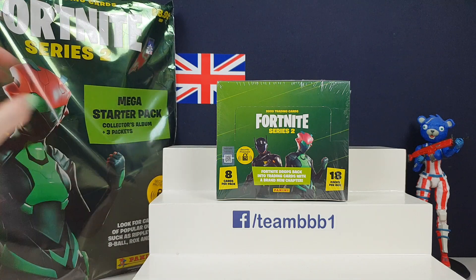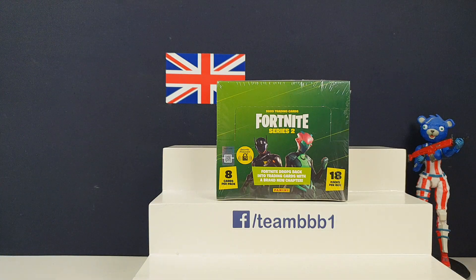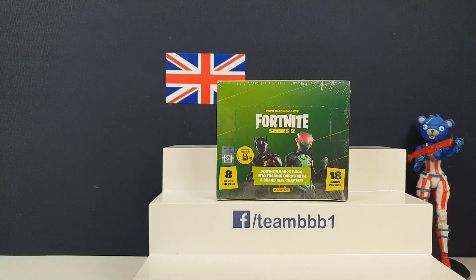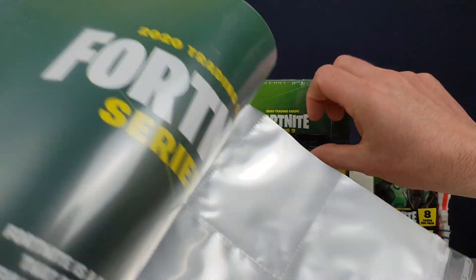The starter kit has a collector's album and three packs inside. We thought we'd done Series 2 with Reloaded but apparently they released another one - strange, I don't know why they did this. That's what the album looks like - very cool.